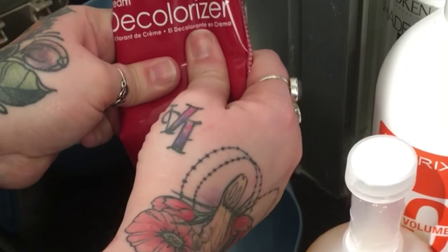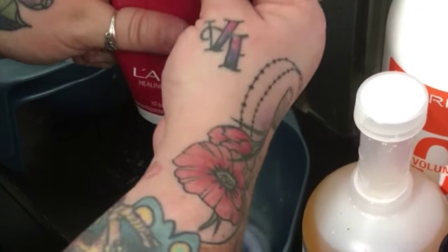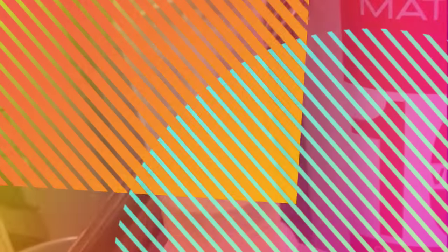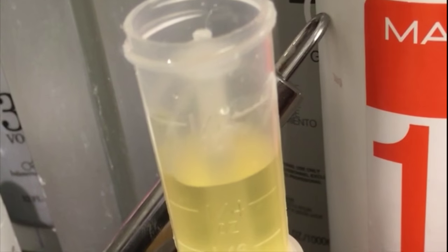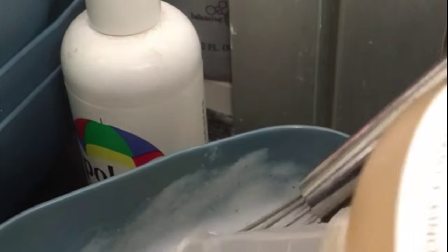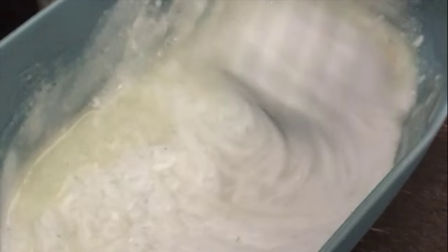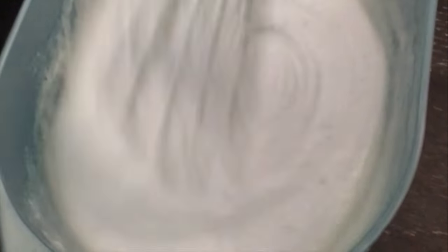I'm going to have two separate lightening formulas. The first is Lanza decolorizer cream lightener with 20 volume and an eighth of an ounce of Olaplex for her regrowth or scalp area. The second formula, for the mid-lengths and ends, is also Lanza decolorizer but with a half an ounce of Olaplex, because I need maximum protection when working with previously lightened hair. Mix up your lightener and developer, add Olaplex Number One, mix thoroughly, and you'll be ready to apply.